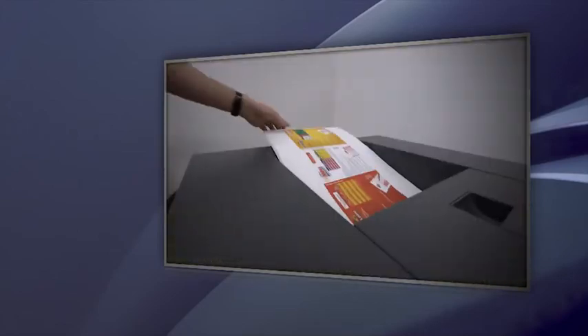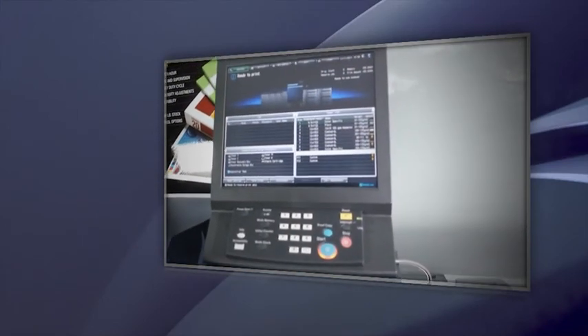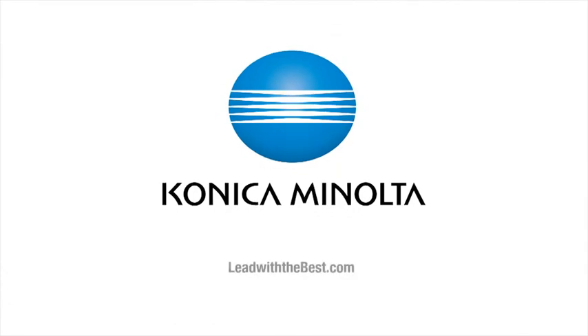All the color, all the speed, all the advantages your clients demand, and all the workflow benefits your business depends on. The success of our business with Konica Minolta's help has just been because we can continually produce a quality product. There isn't a move that we make that we don't speak to somebody at the company. Our website has full information on the extraordinary features and performance of the BizHub Press Series.